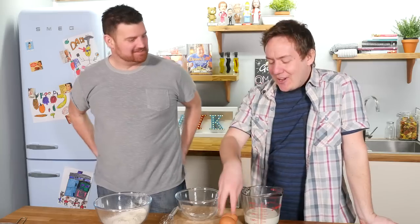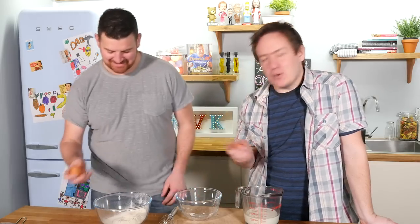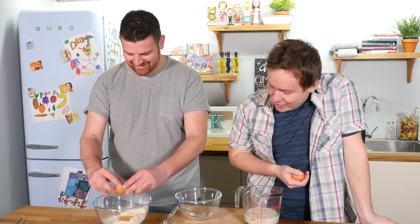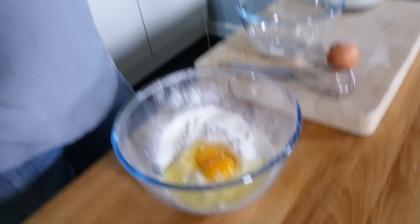Next we are going to follow up with our eggs. We have two eggs here, one at a time. Are you going to crack an egg? I am good man. Aw yeah, first time! Got one more to go. Aw yeah!